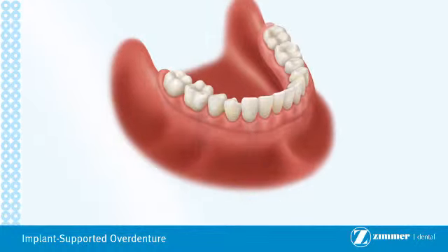They also make it easy to remove for at-home cleaning. If you are missing all of your teeth in either your upper or lower jaw, or in both jaws, implant supported overdentures may be the best solution for you.